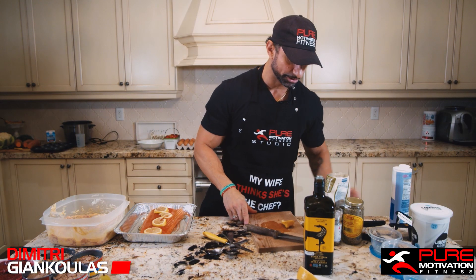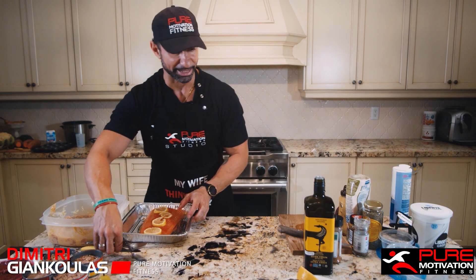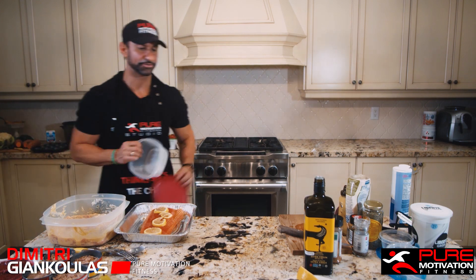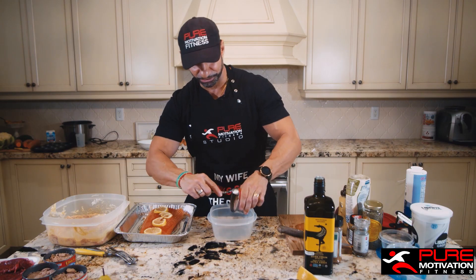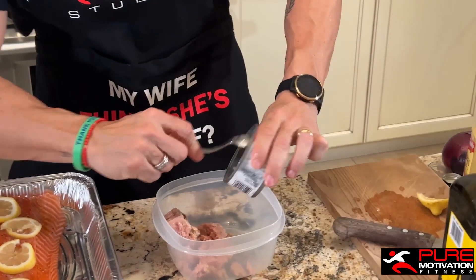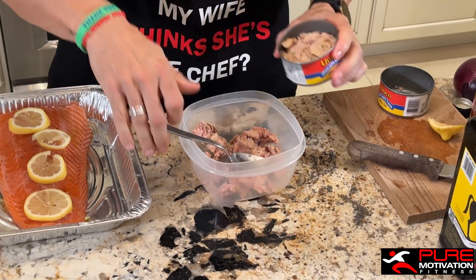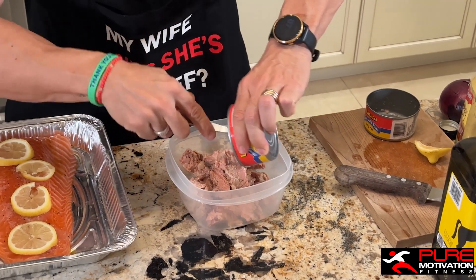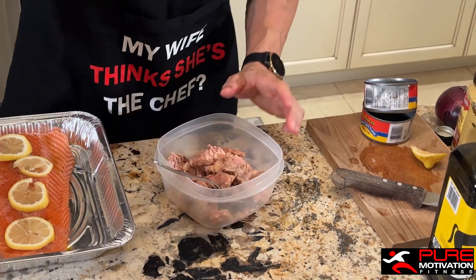We're going to be making our tuna mix in the morning. I've pre-opened up these containers of tuna. You don't have to be paranoid about getting tuna in oil because you can always rinse the oil if you want to. The goal here is to open up a good amount of cans — I made four.